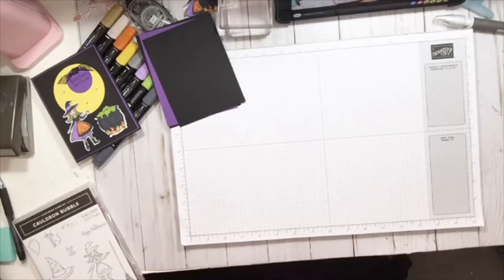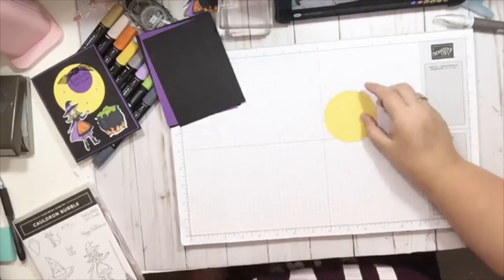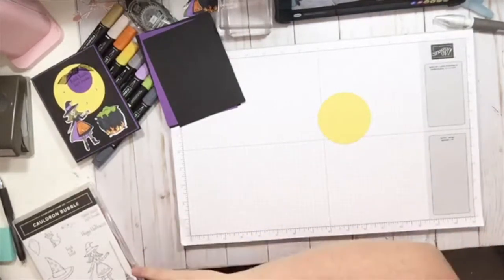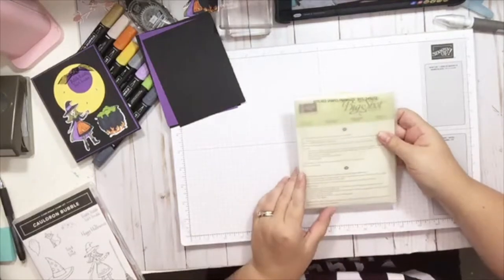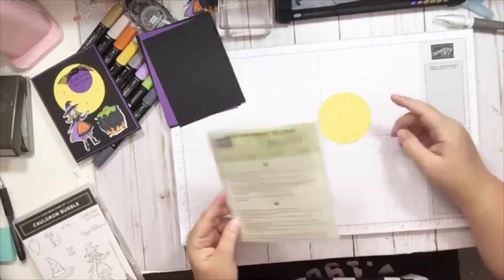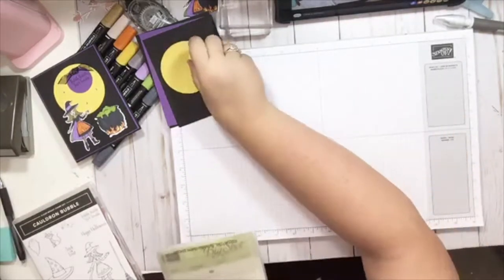Next thing we're going to do is cut out a sheet of the Daffodil Delight. I used my large stitched shapes — these are the stitched shapes Framelits dies. I used the largest circle on this one, so I did that ahead of time and cut that out.